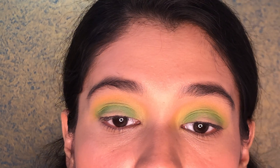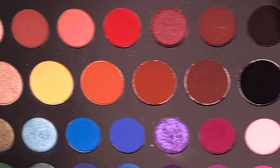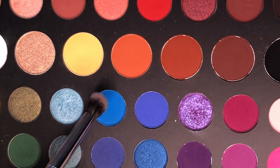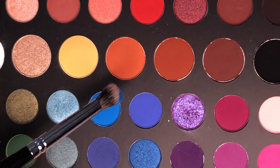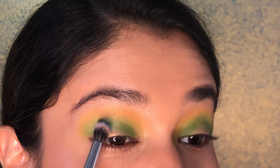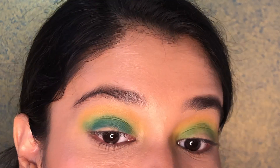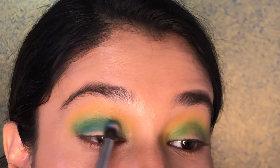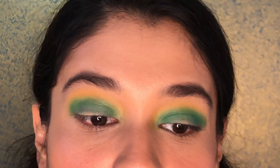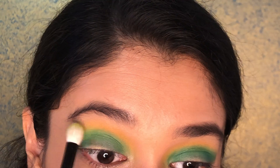With the green and yellow blended together, I'm moving on to another color. I'm taking this beautiful blue shade next to the shimmer minty color, which is Playground, on a fluffy, not-too-dense brush, and putting it below the green — just patting it and then blending it together with the green. Going back in with the same green shade, I'm intensifying the green above the blue I've just blended.